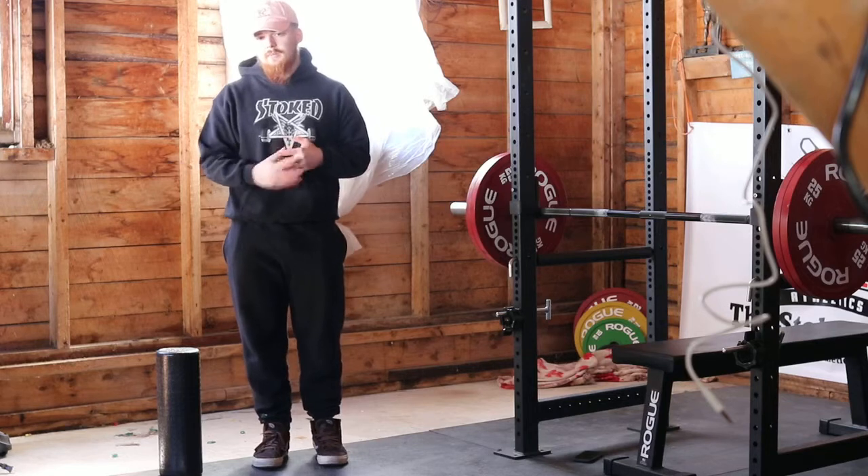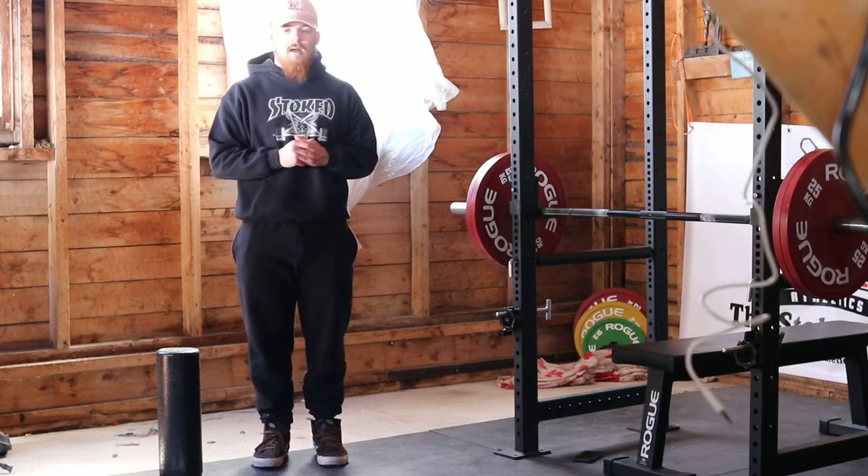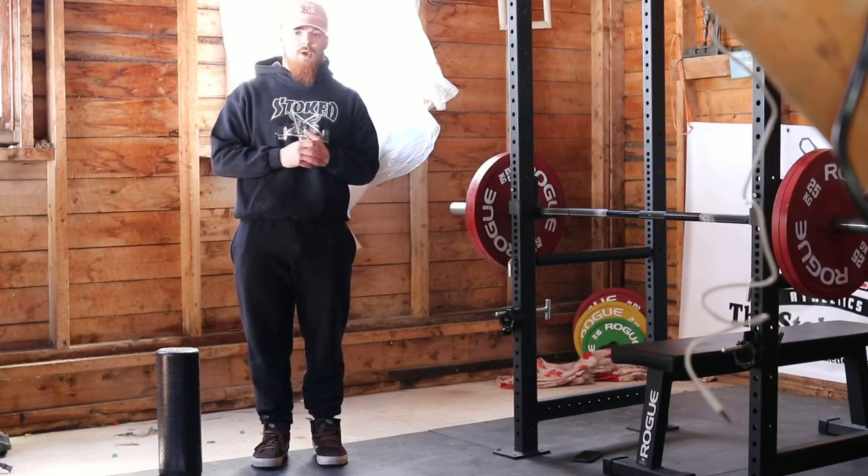I have a five kilo plate here, it's about 11 pounds. Anything ranging from about five to 25 pounds would probably be appropriate, depending on how strong you are.